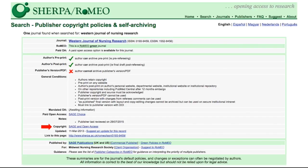Sherpa Romeo provides a great resource and quick shortcut to finding out journal policies. I recommend confirming the listed policies with the journal either by looking at their website or directly asking the journal if their policies are not available on their website. Sherpa Romeo is perfect for a rule of thumb, but there may be policy changes for the journal not reflected in Romeo — as you can see, this record was last updated on March 11, 2013.